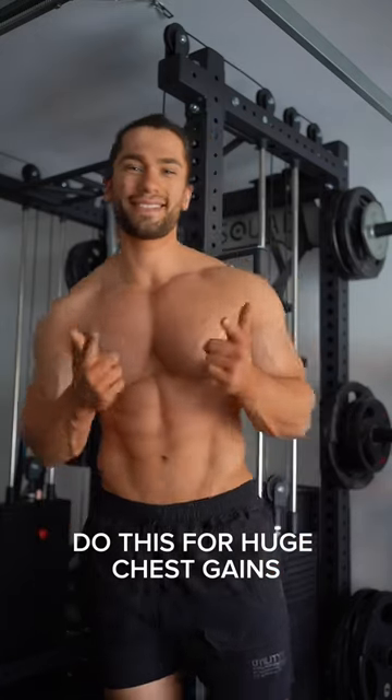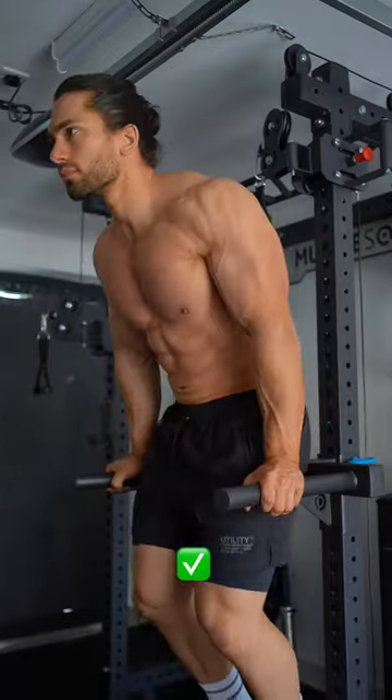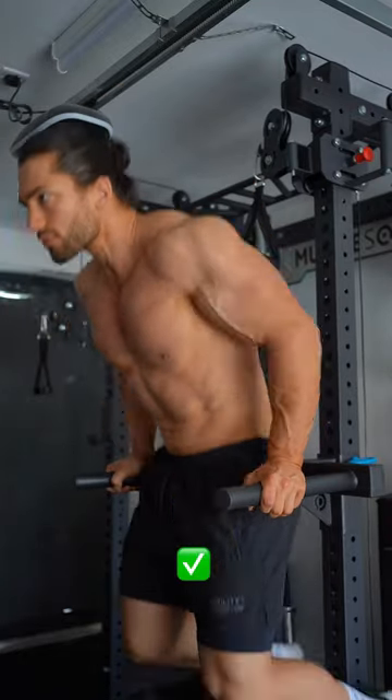Form fixes for massive chest gains. When doing dips, instead of being upright and putting pressure on the shoulders, pivot the hips back and lean forward — this will hit your chest so much more.